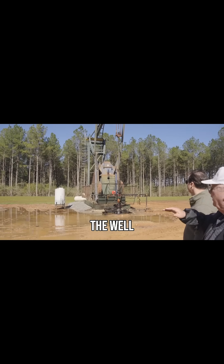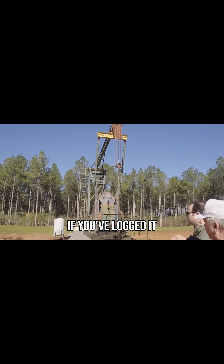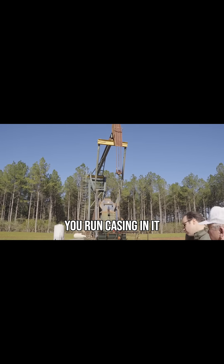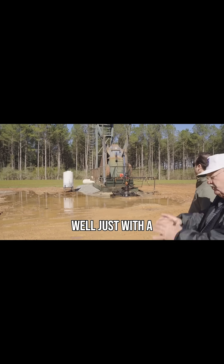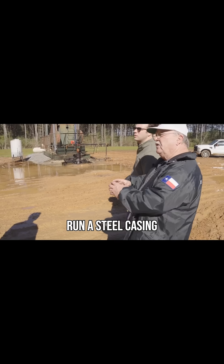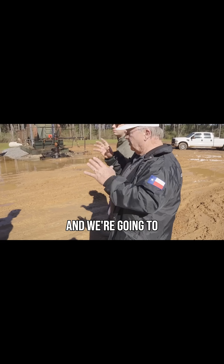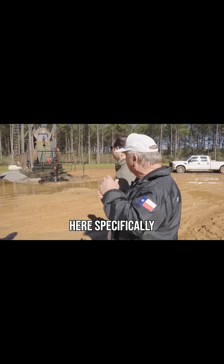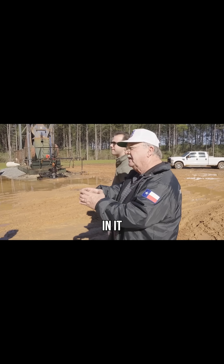The first thing you do after you drill the well, while the drilling rig is still here, if you've logged it and you see you've made a well, you run casing in it. You can't complete this well just with a hole there. So we're going to run a steel casing in the well all the way to bottom. Like in this well here specifically, it's got 5½ inch casing in it.